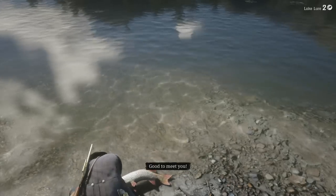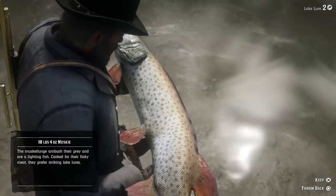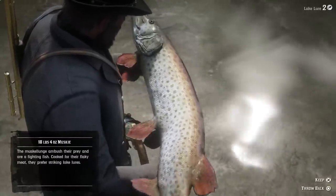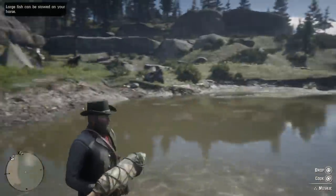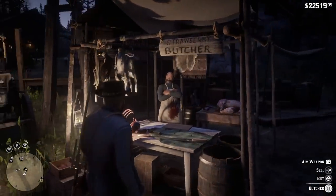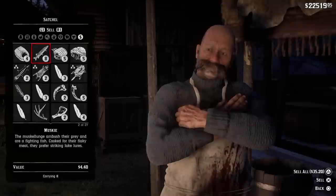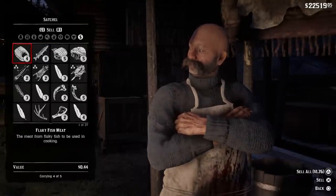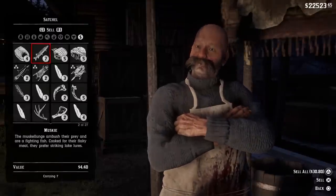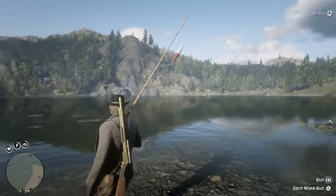Once you catch the fish, go to your campsite, cook it, have a piece to eat, and the rest of the big fish goes into your bag. Now I'm going to sell and show you how much you can get. Here we are at the Strawberry butcher - that's another reason I like this spot, it's so close. I have eight fish - six in my bag and two on the horses - and that's a total of thirty-five dollars and twenty cents. You can catch that in about 20 minutes, maybe even less.